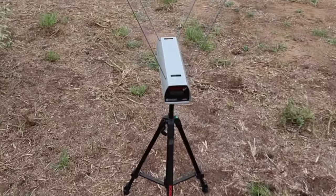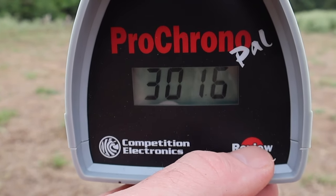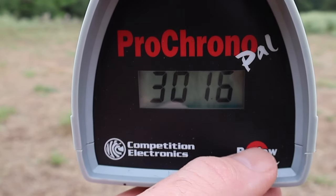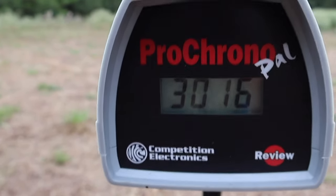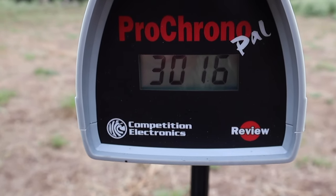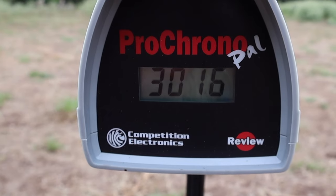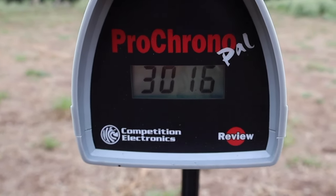Let's take a look at the velocities for that Federal Premium 55 grain Barnes TSX load. Our high was 3,058, our low was 3,016, and our average was 3,037 — so over 3,000 feet per second across the board. It doesn't come close to the 3,200 that it's rated at, but that's likely due to the 18 inch barrel or perhaps the testing conditions.